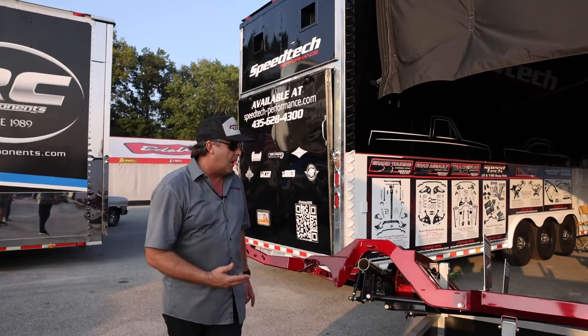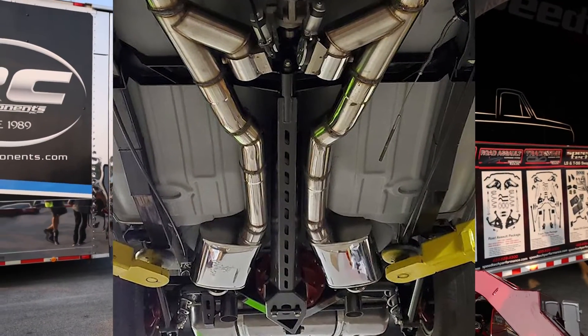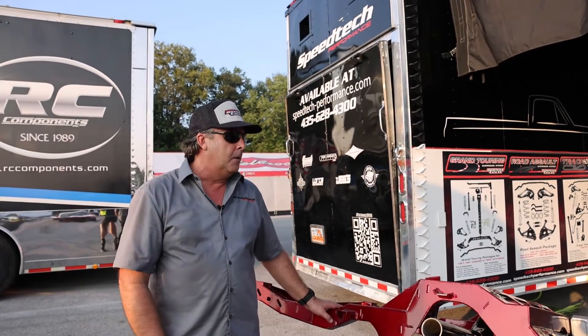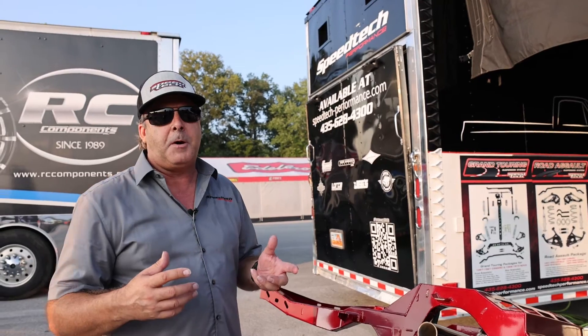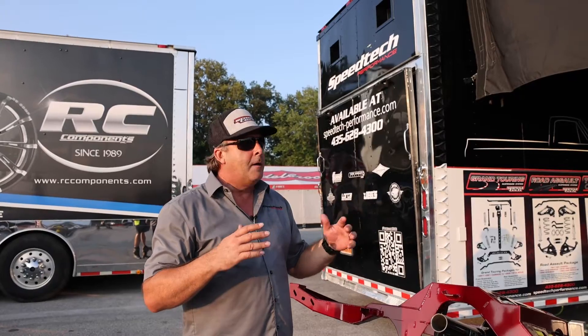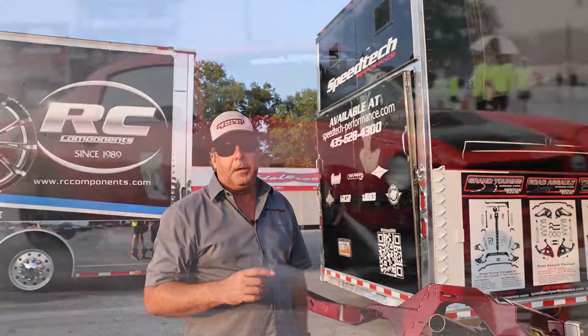Some of the features and benefits of the torque arm — number one is packaging. Incredibly easy to install. It does not require any cutting or modification on the floor of any of the cars that we fit it to. In the bolt-in or weld-in applications on the first-gen Camaros, it's a prefabricated cross member that mounts the coil-over shocks and the panhard bar. Very quick and easy to install — it could definitely be done at home with some basic welding equipment.